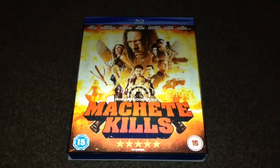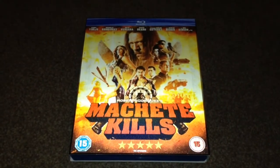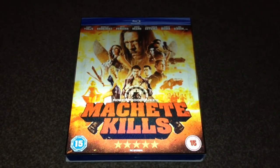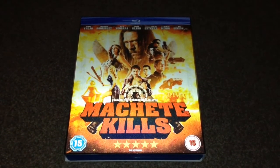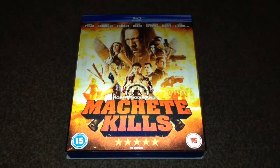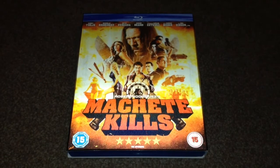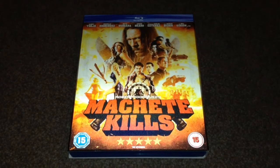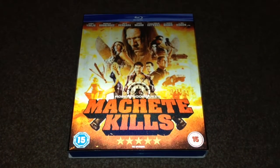So there we have Machete Kills on Blu-ray. Now this was a blind buy for me — I never saw this at the cinema but I loved the first movie so I had to pick up the sequel. I haven't watched it yet so I can't rate and comment on the movie, the audio, the video, or the extras, but I'm really looking forward to checking it out soon. Thanks for taking your time to watch this video, please rate and comment, and if you like Blu-rays why not subscribe to my channel.